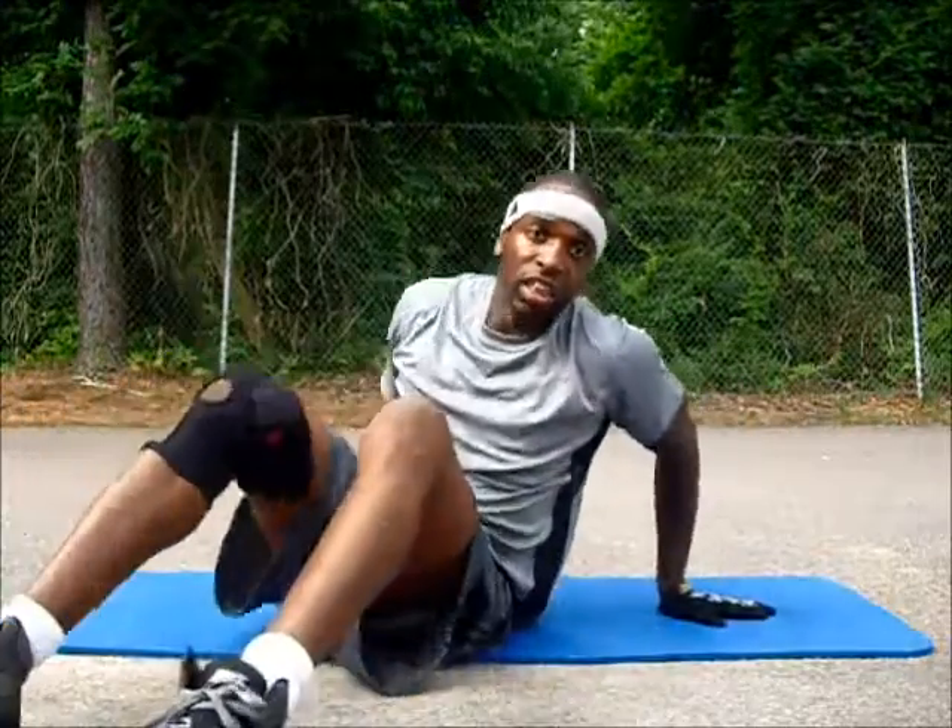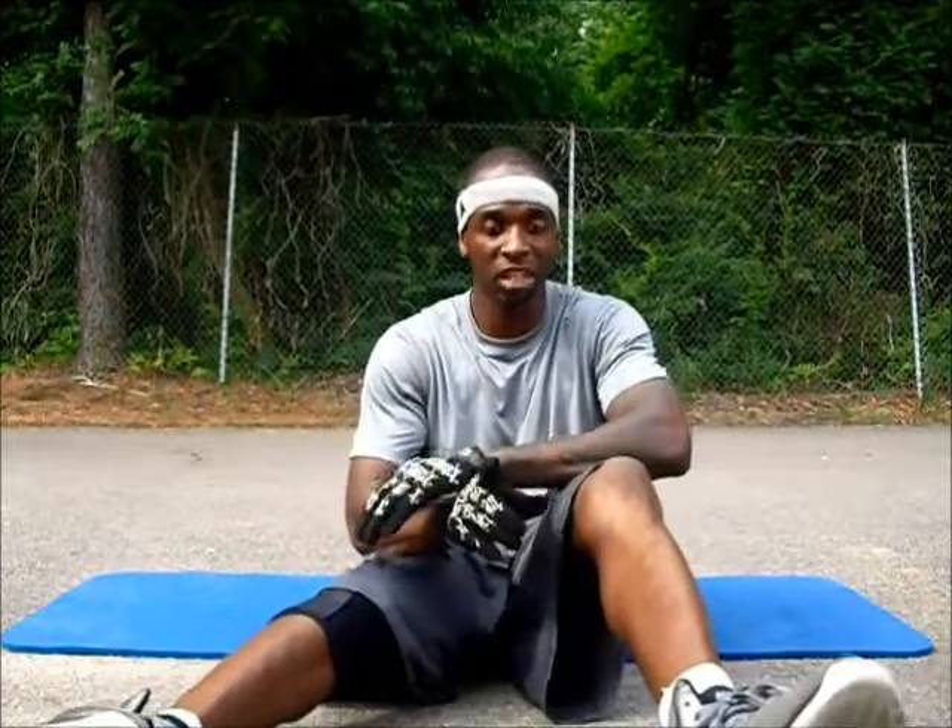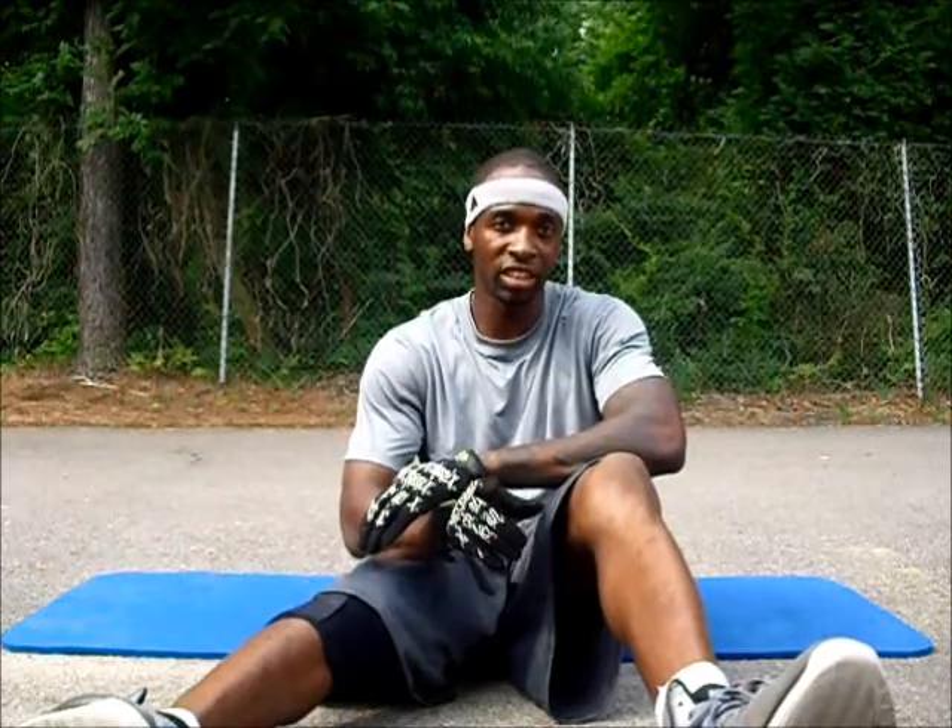My name is Eric Smith, Mr. Most Intense Trainer, fitting your body lead boot camp instructor. Until the next time.